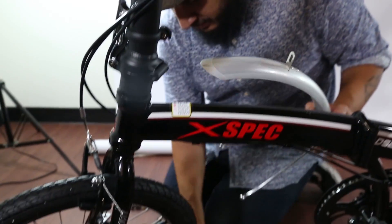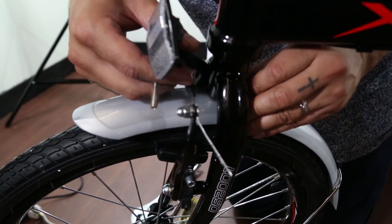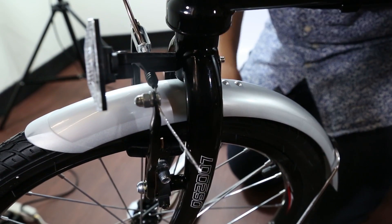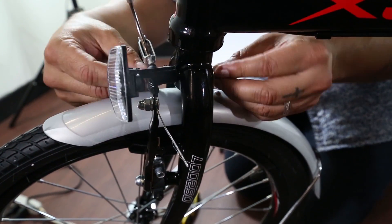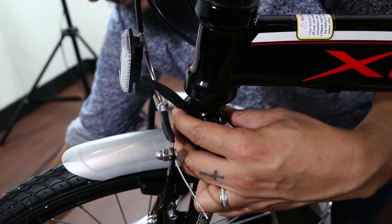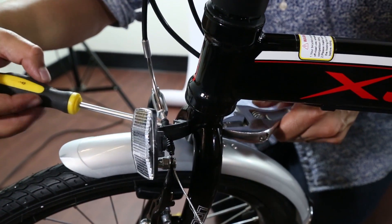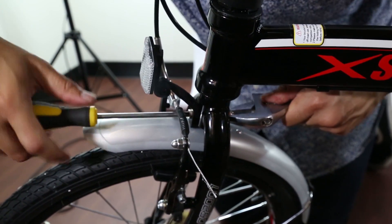The fender is going to share this long bolt with the reflector. To install, put it behind here, put the reflector in, and put the bolt through the reflector and through the bike — it's going to come out the other side. Put the screws in, and make sure the reflector is on correctly before you make the final last screws.